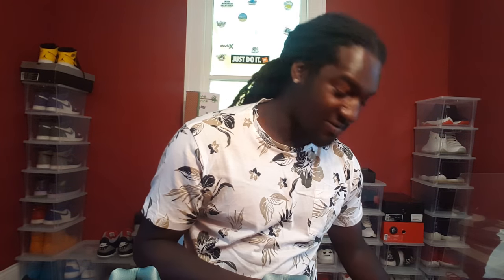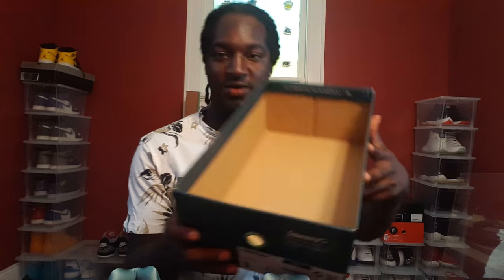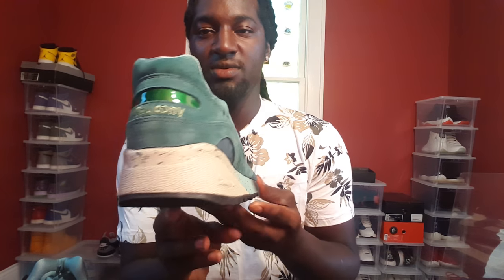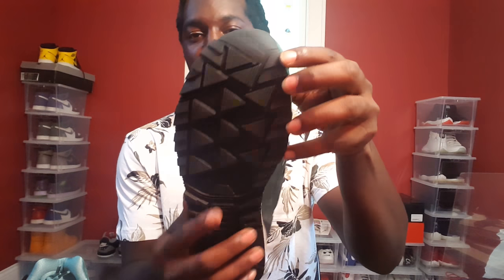I'm not even gonna try to pronounce this fossil name — I know I'm gonna mess it up. Regular stuff with the box, and I'm gonna give y'all a full 360 view of the shoe all the way around. Dope, dope shoe.